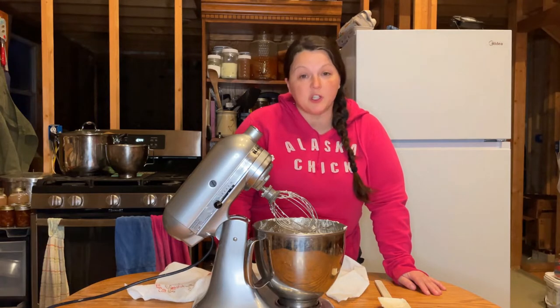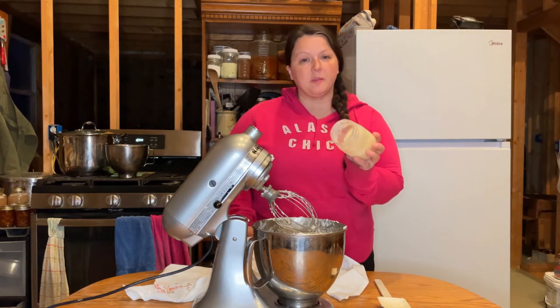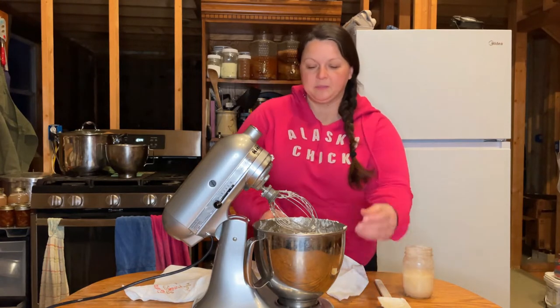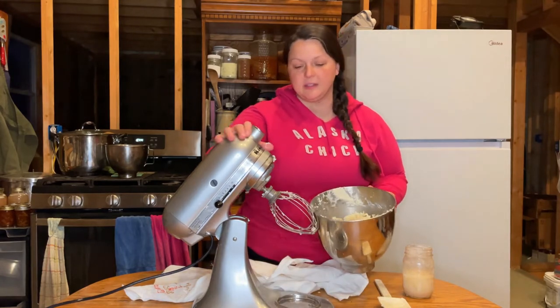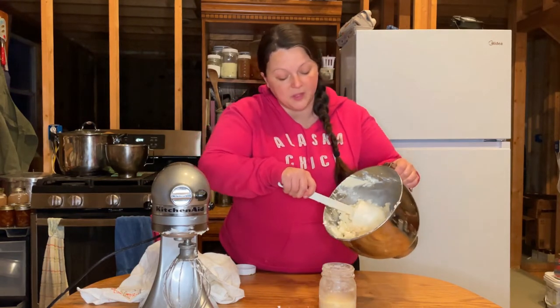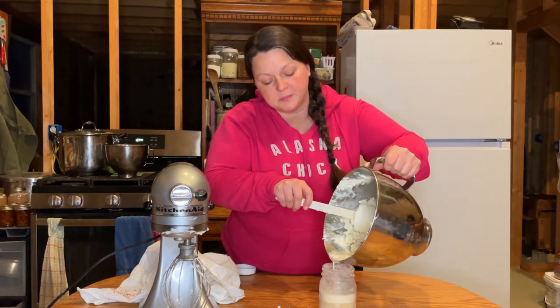Now that we have the butter separated from the buttermilk, we are going to strain the buttermilk out and save it. I just keep these little jars in the freezer and I store the buttermilk in there. And when I want to use them for pancakes or biscuits, I'll pull it out, let it thaw a little bit, and use a little bit of it. The butter is really easy to handle at this point. We're just going to squish the butter together and it will clump all together, then pour the buttermilk in there and save it for later.